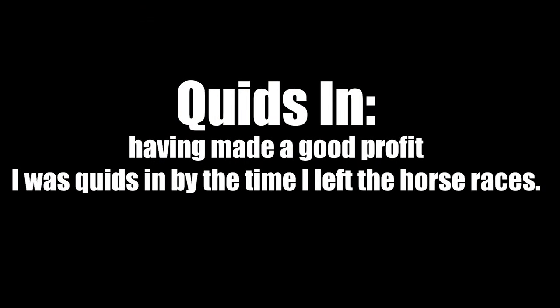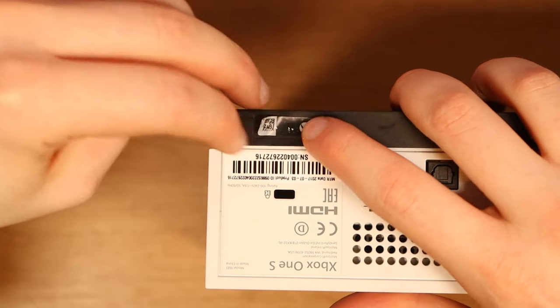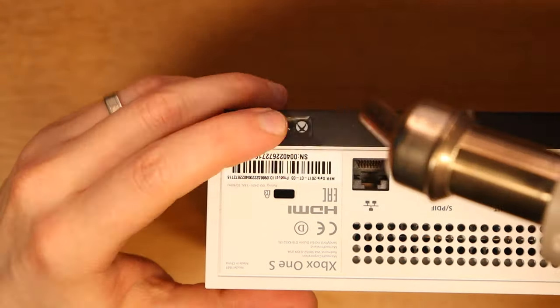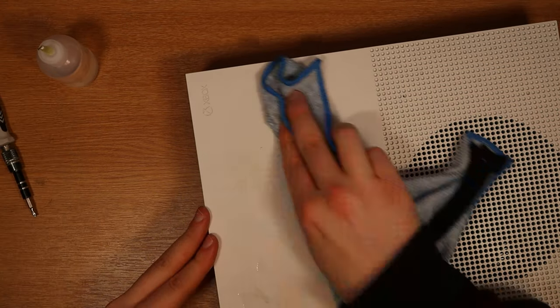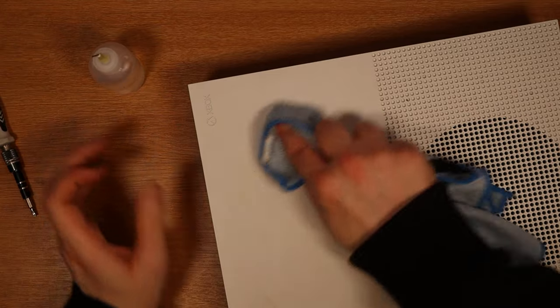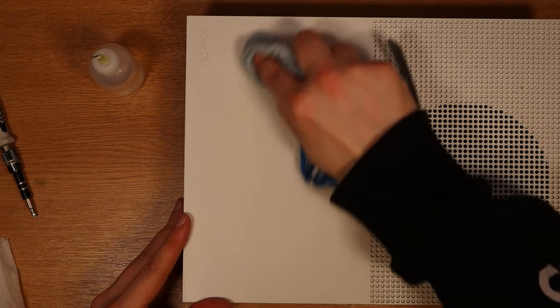Hopefully the next one is the same because then we'll be quids in. Now to put that sticker back almost as the seal of approval. Just turning the brightness down on the camera to see if we can get rid of the yellow marks on the top of the console — it definitely looks a little bit better. I wouldn't say it's got rid of it completely, but it's not hugely noticeable either. Now with this console fixed, let's move on to the big dog: the Xbox Series X.